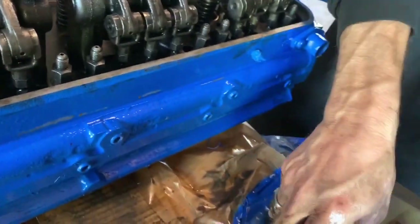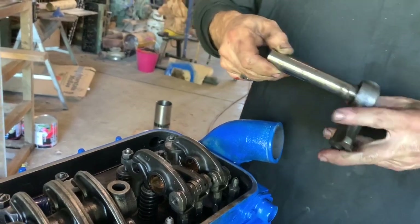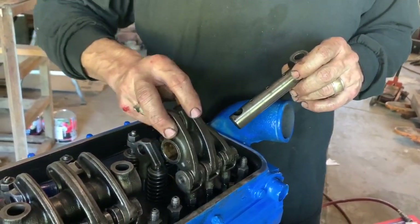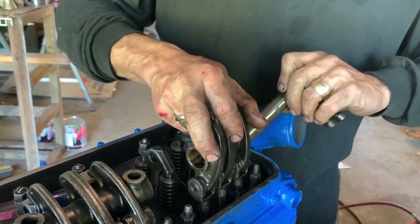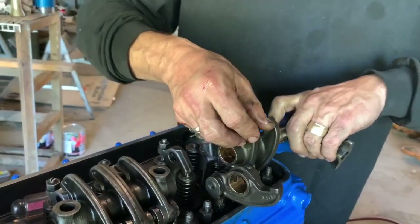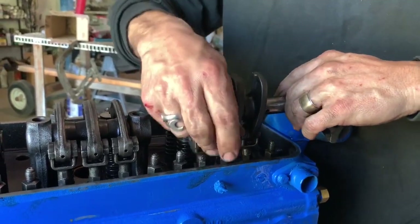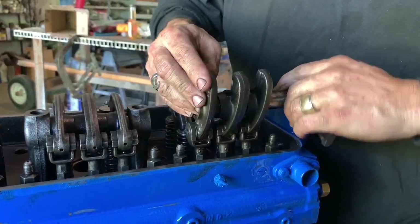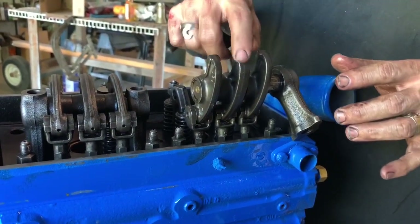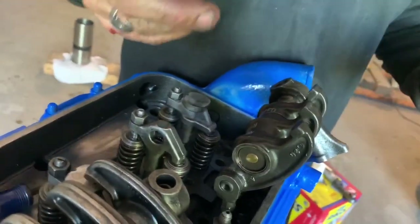Then we have to put the cross shaft in. The cross shaft has oil holes in it, and the support arms. We lift up the three rocker arms. For those not familiar with the operation of a Detroit diesel — it's a mechanical diesel injection. The two outer rocker arms go on the bridges for the valves, and the middle rocker arm is the one that hits the injector to inject the fuel.